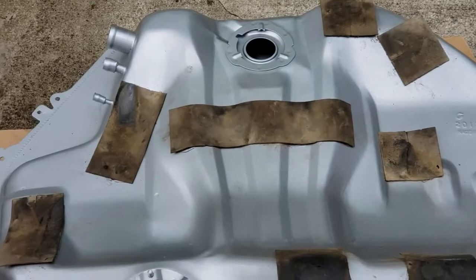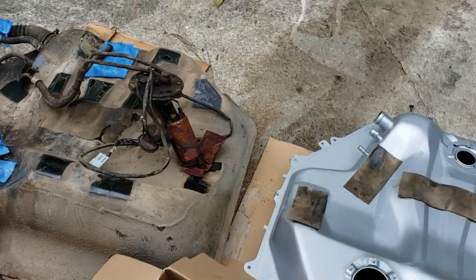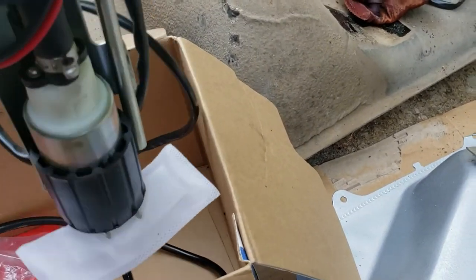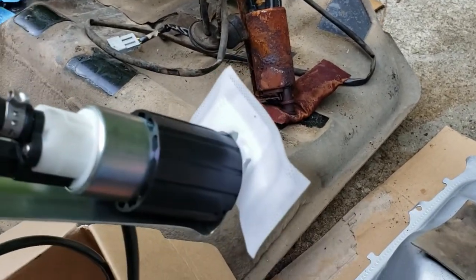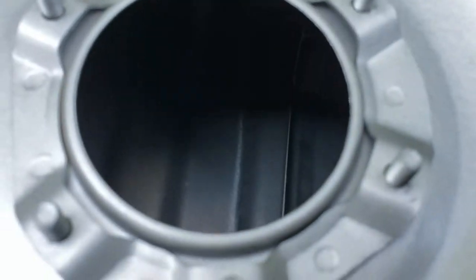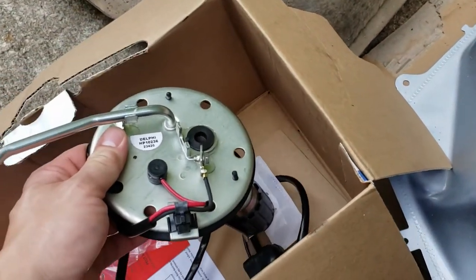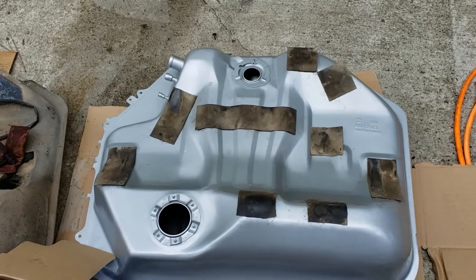Another thing to point out is the fuel pump. The OEM one has a sock that goes off to the right, whereas on the aftermarket one the sock is even on both sides. The aftermarket pump is quite a bit smaller. One thing I noticed is that the aftermarket hanger hangs lower, which may compensate for the sock being larger and offset, and for the missing baffle. Hopefully the aftermarket tank with the aftermarket fuel pump will work out fine. I did get an OEM Honda sending unit to use.